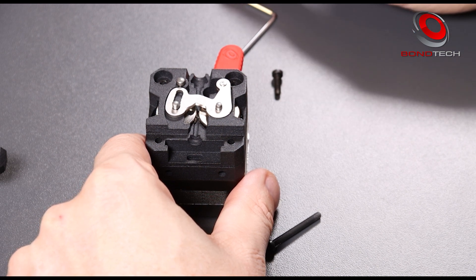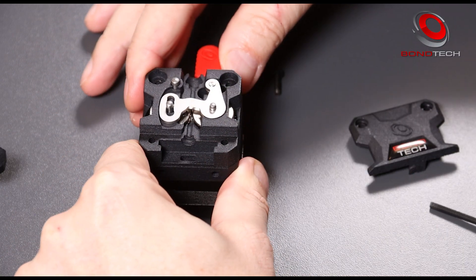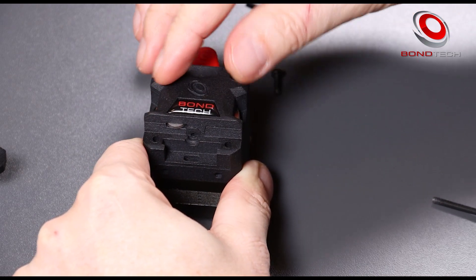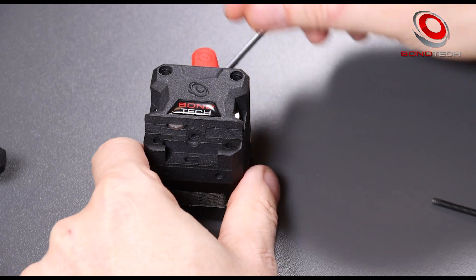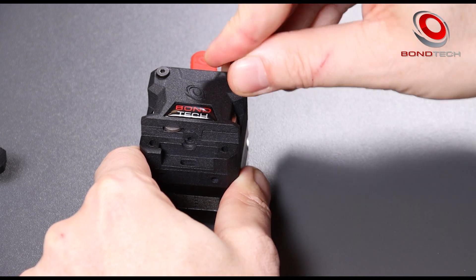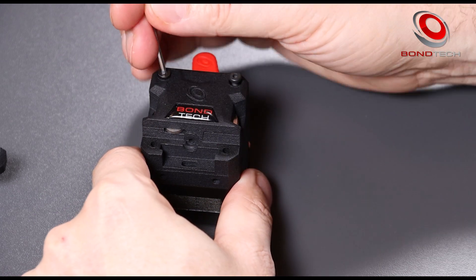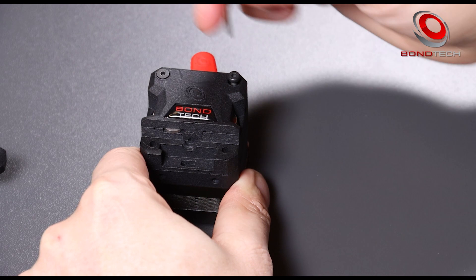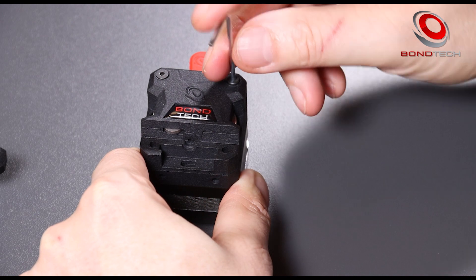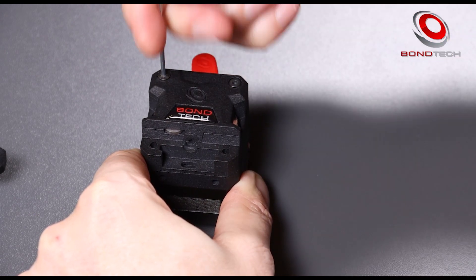Let's put it together again. We move the lever all the way to the left, we place the frontal plate and collet, and we tighten the two top screws.